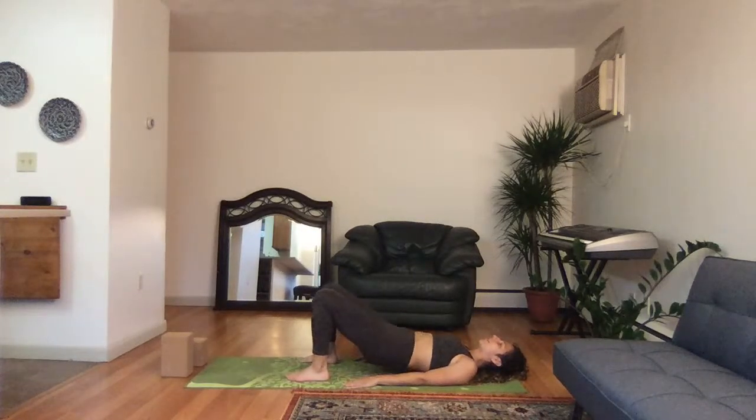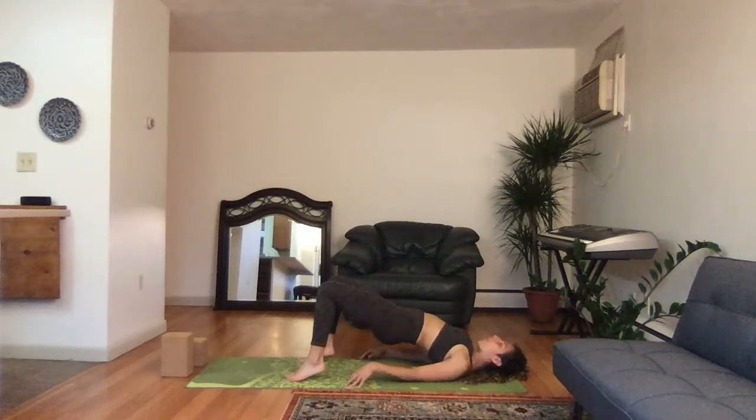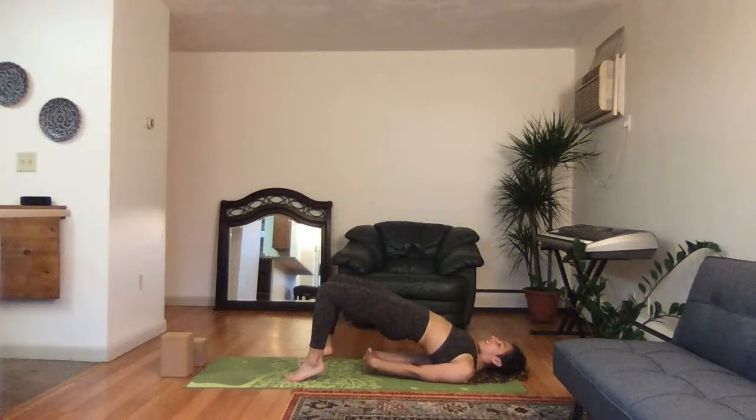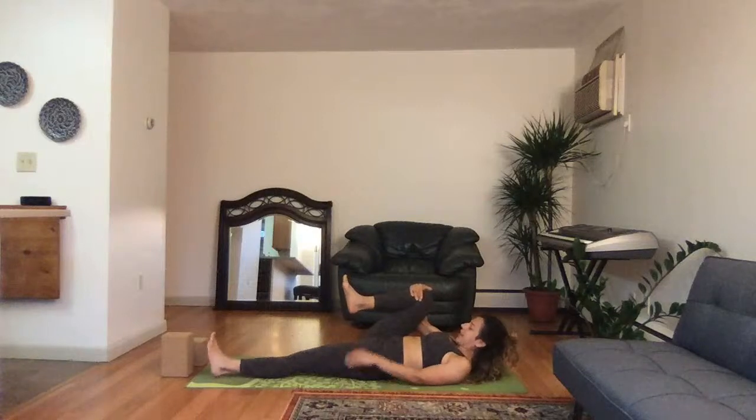One more time — inhale, lift up the hips. Float the heels up, push into the balls of the feet, and walk the shoulder blades closer and closer together until the hands are interlaced. Lift up the hips, another breath in, feeling the thighs, calves, and feet engage. Exhale, release.